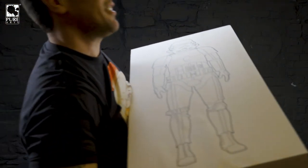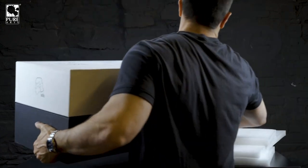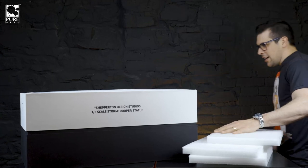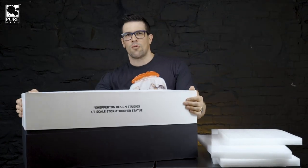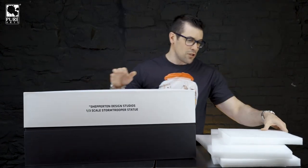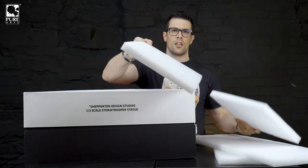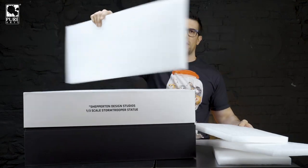Here we go, guys. Let's get this over here. It's like a workout getting this thing out of here. Just to show you guys the shipping container — the shipping box is actually fully lined with this foam protector right here, so you get a ton of protection with this. The packaging on this is really premium.